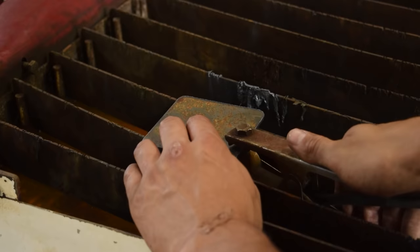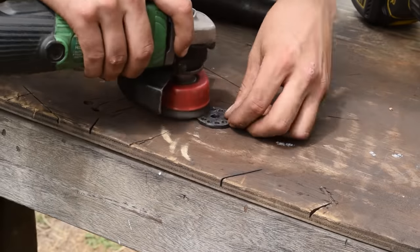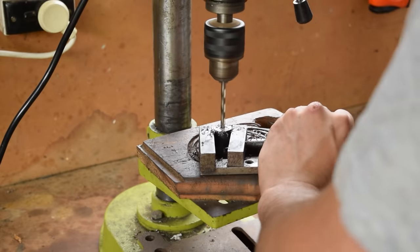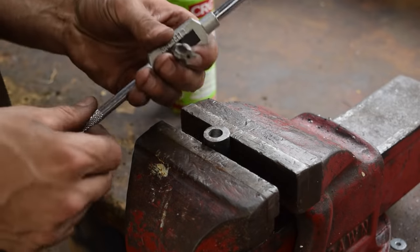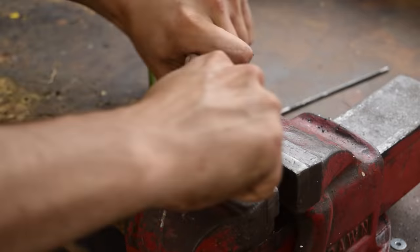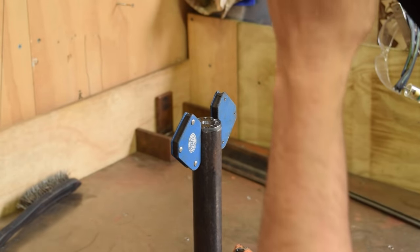We've cut out a cap and drilled the hole completely off-center, which is perfect. Now we need to tap it with a quarter inch BSP. We're just about to weld it up with TIG so we get a nicer weld.